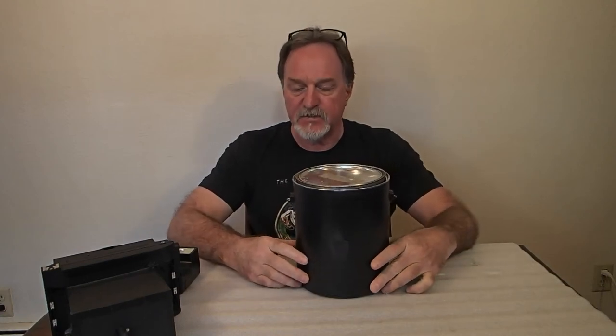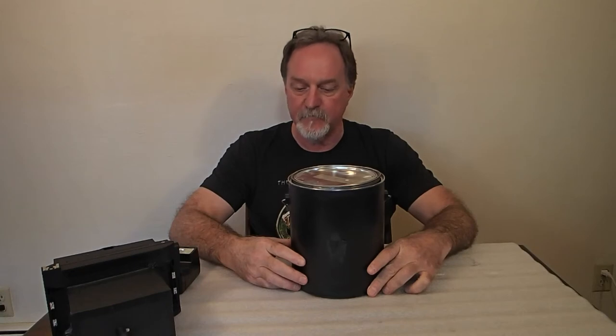Hello everybody. This last Sunday was Worldwide Pinhole Photography Day. I've been doing that for about the last five years.